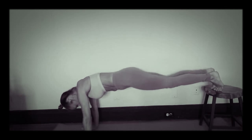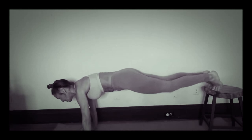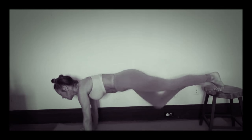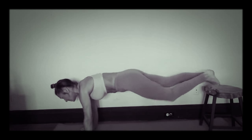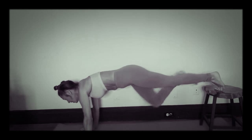It's our last exercise — grab that stool, get your feet up there. Just holding this plank with your feet elevated is a whole other ball game. Coming in for 20: 20, 19, 18, 17, 16, 15, 14, 13, 12, 11, 10, 9, 8, 7, 6, 5, 4, 3, 2, 1. Oh my god, I almost died on that one!